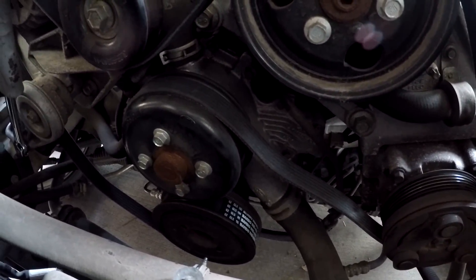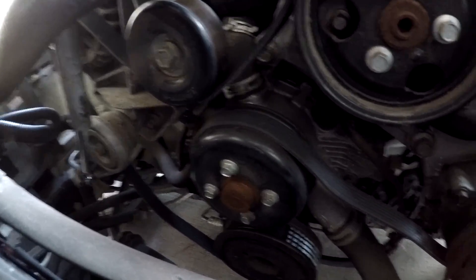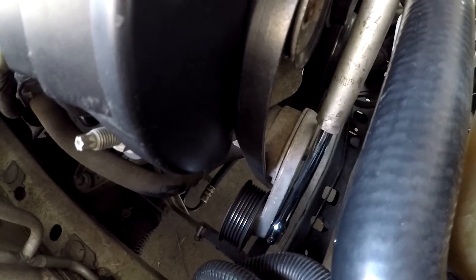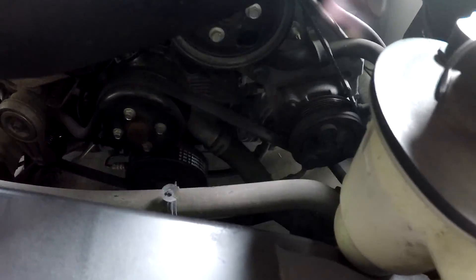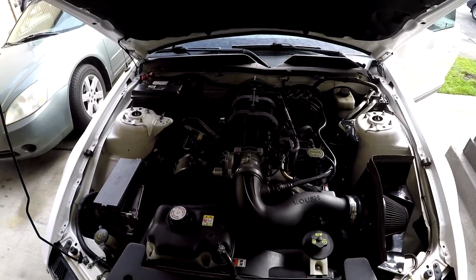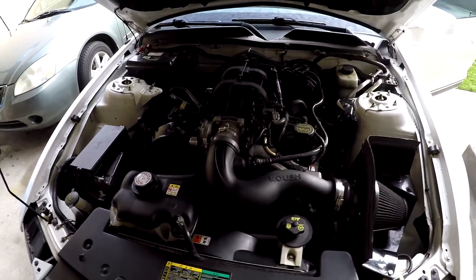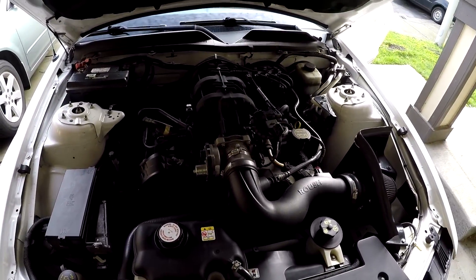It's still a little loose. Now I'm gonna move the tensioner towards myself like this and then put the new belt on — done deal. Before I start the car, I'm gonna do a visual inspection and make sure all the ridges are on there. I checked the belt, everything looking great. Started it up and no more squeal.